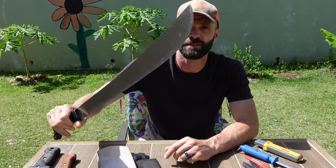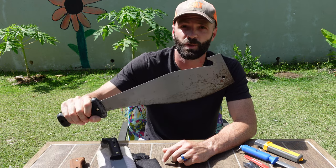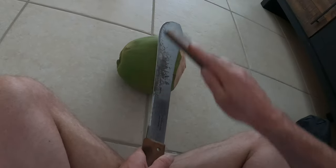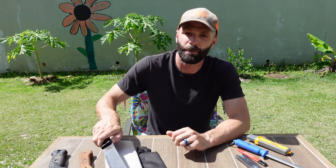One thing that's universally true about machetes — at least what I would call authentic machetes in the Caribbean, South America, Central America — is they're made out of cheap, soft steel. All three of these machetes are going to cost you less than 20 bucks, and there's a reason for that: the steel is cheap. So it's essential that you know how to sharpen a machete. But the good part is that sharpening a machete is actually a great way to learn how to sharpen any tool, including precision expensive knives, all the way up to garden tools. A machete will show you how to sharpen things properly.